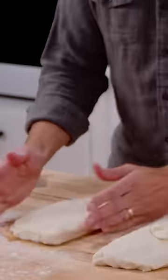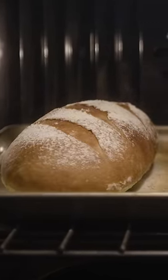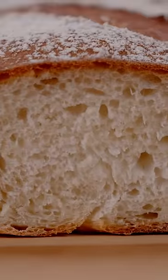For literally less than an afternoon's worth of work, we've got a delicious, beautiful loaf of bread. Love the color, love the flavor. It's easy, it's approachable. If you haven't made bread before, try this out. It's the easiest loaf of bread you'll ever make.